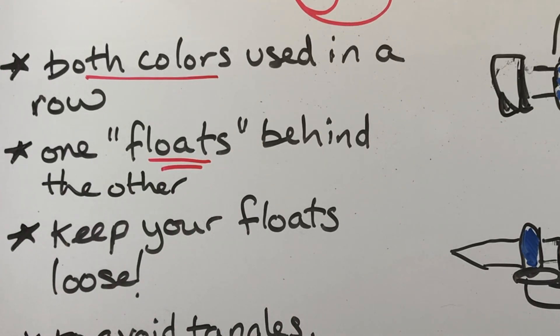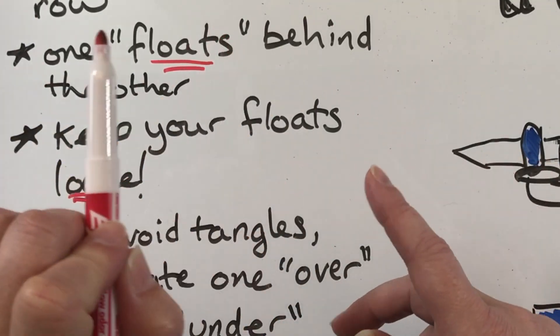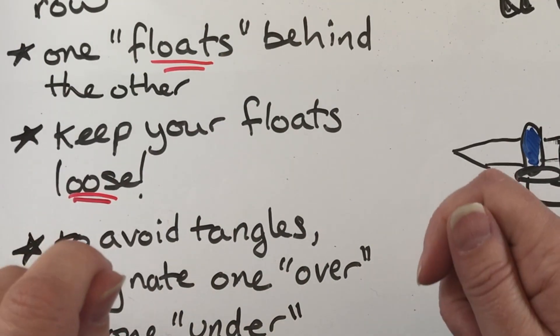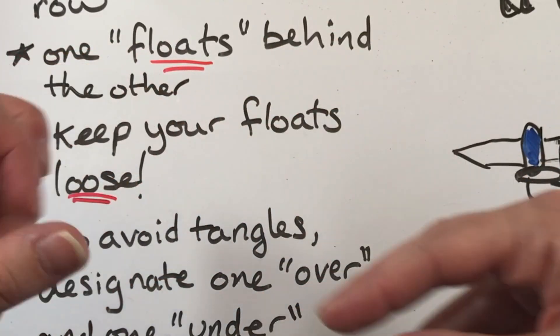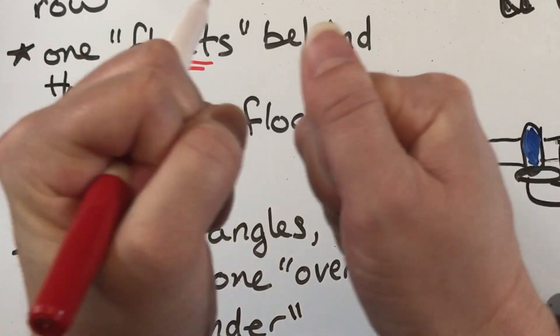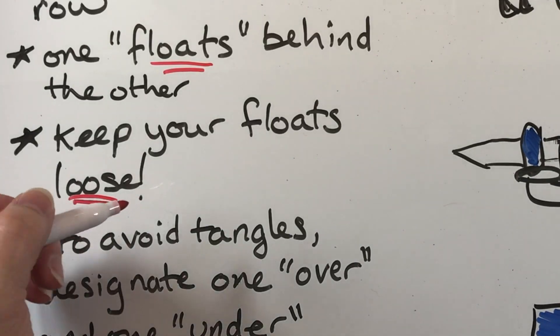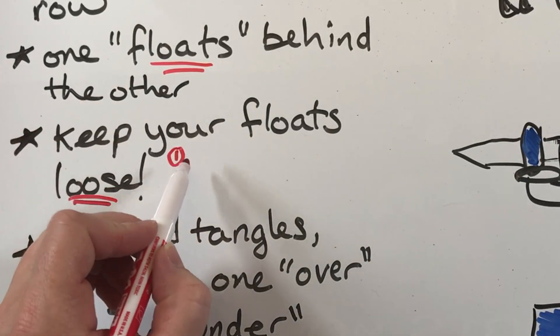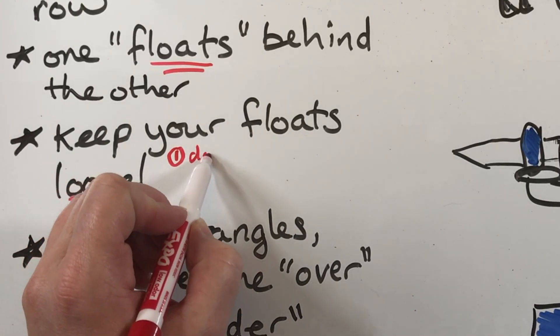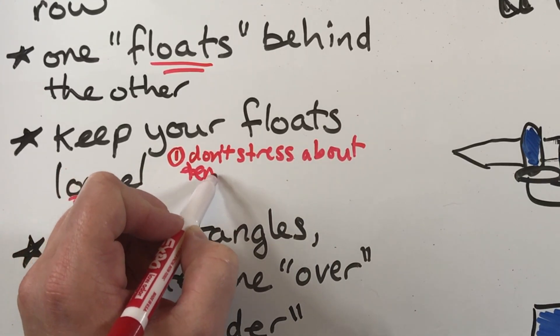Both colors are used in the row. We've talked about mosaic technique, which knits with one color and slips stitches of the other to give the same effect. Now we're talking about both colors actually traveling across the row — one is going to float behind the other as you go. That's why they're called floats. People often talk about keeping your floats loose. If you knit two stitches with one color and then yank tight to do the next stitches, you'll end up with a really puckery piece of fabric. Try not to stress too much about gauge or tension.